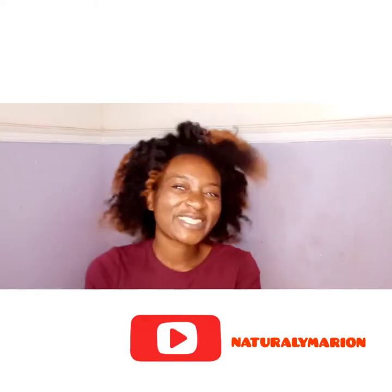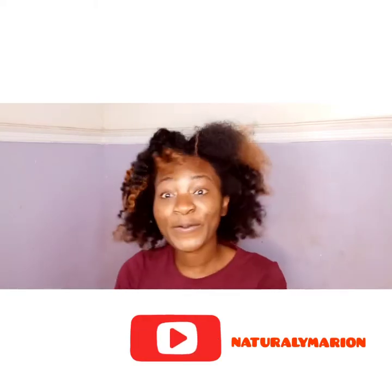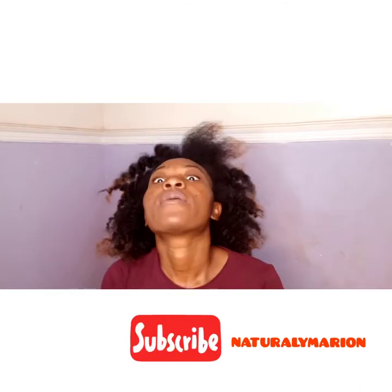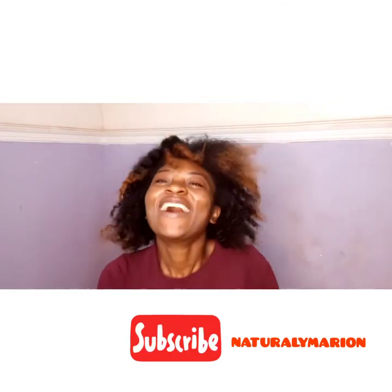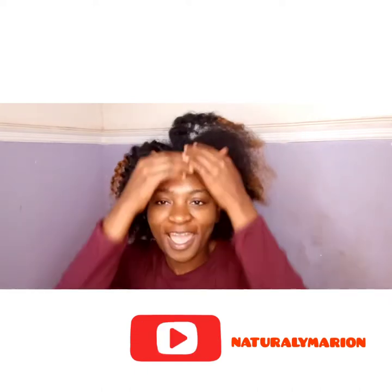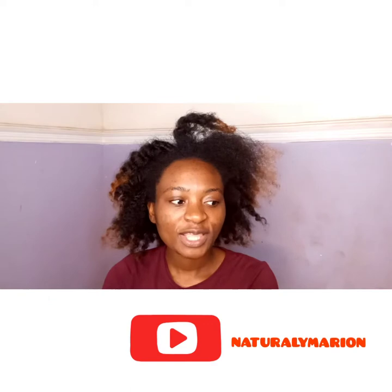Hello beautiful people, it's your girl Marion and you are watching Naturally Marion. How you guys doing? Happy Sunday people!